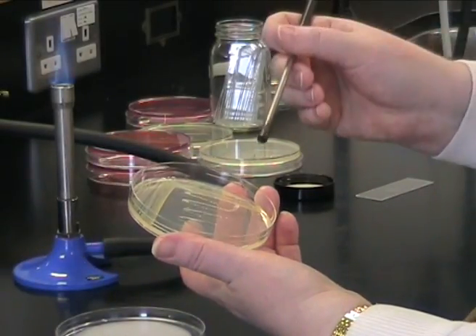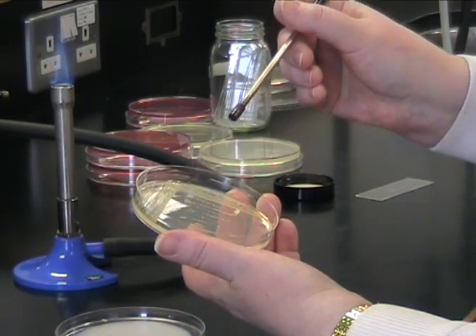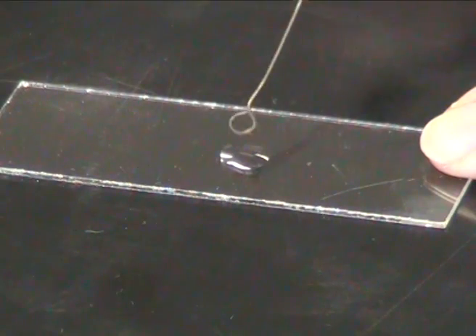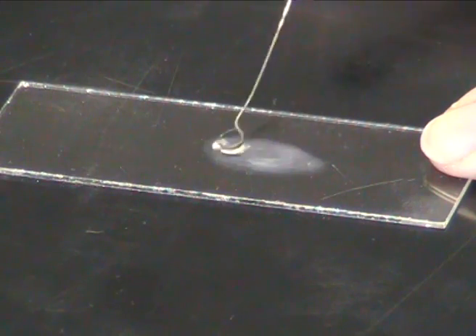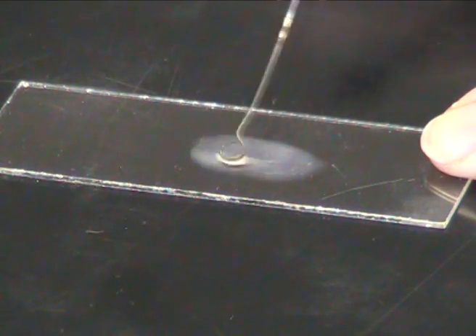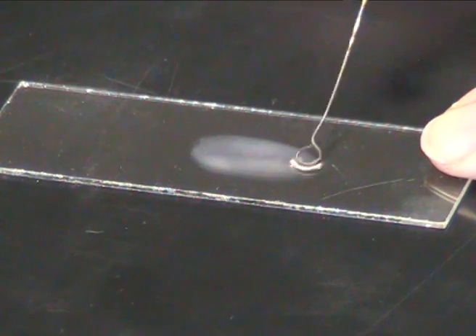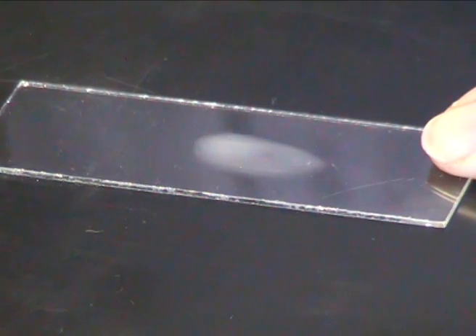Using a sterile loop, take an isolated colony from your plate. Emulsify your bacterial colony into the drop of water, being careful to spread it out quite thinly. You should still be able to see an opaque film of bacteria. When you've finished, flame your loop.